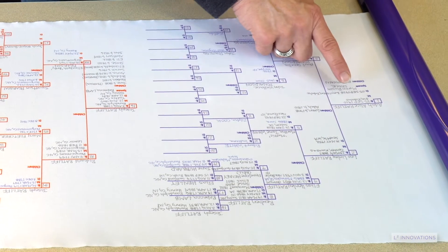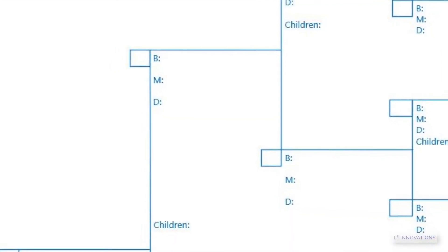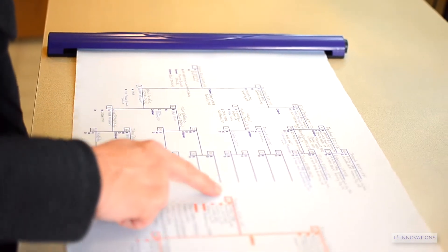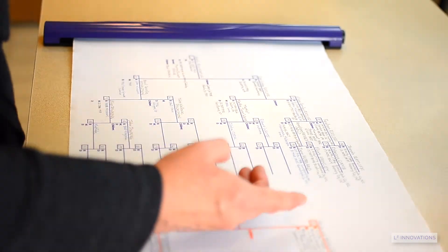I've left the numbering boxes open for you to choose your own numbering or use Ahnentafel numbering. There's lots of white space around each chart to enter additional marriages or immigration notes, or to add more generations if you need to.